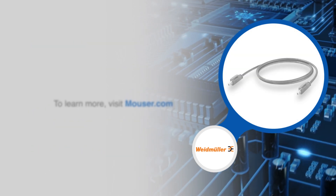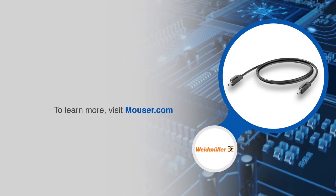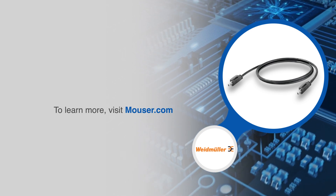For more information on Weidmuller's industrial Ethernet single-pair Ethernet cables, visit Mauser.com.